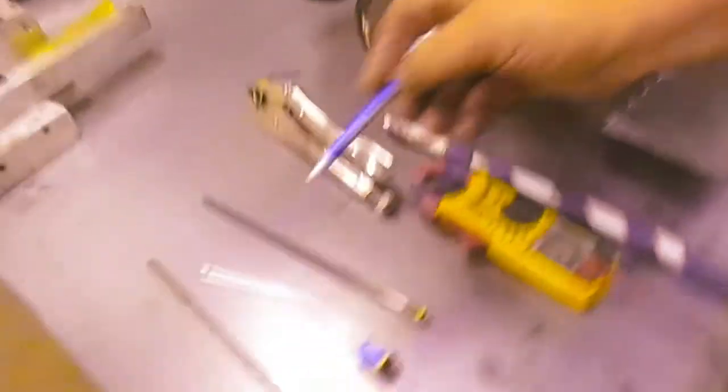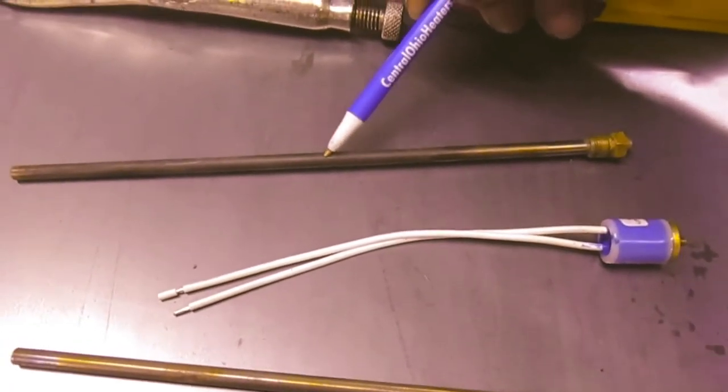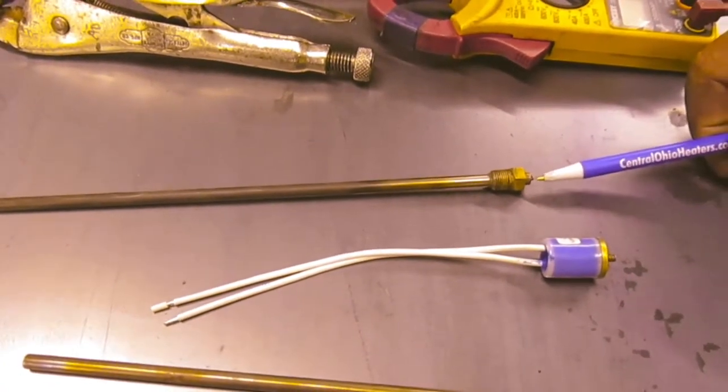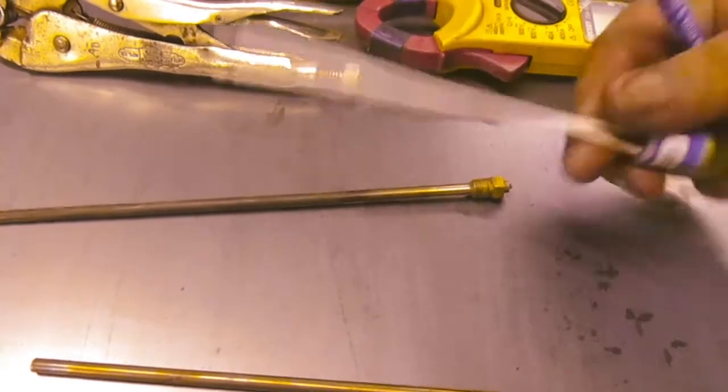If you take the heater out, you'll probably find that there's a bite taken out of the heater — it got burned out or simply a dead short. If the wires are burned off, it's probably a dead short, in which case you will also need to replace the temperature switch.